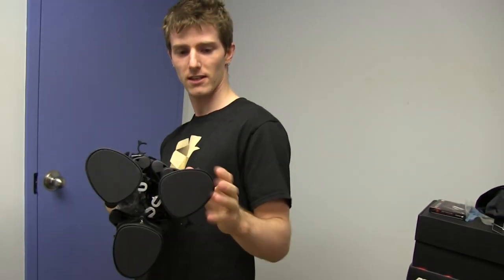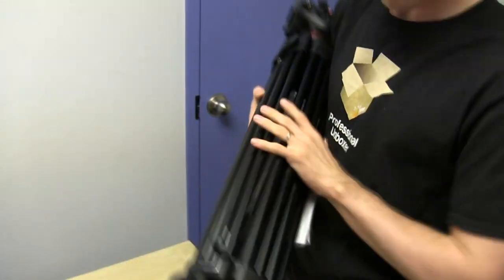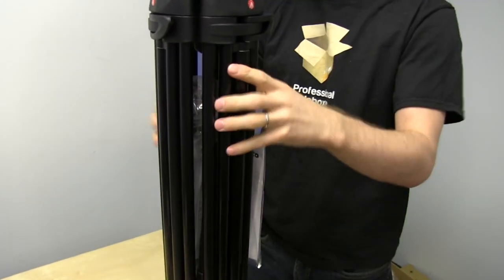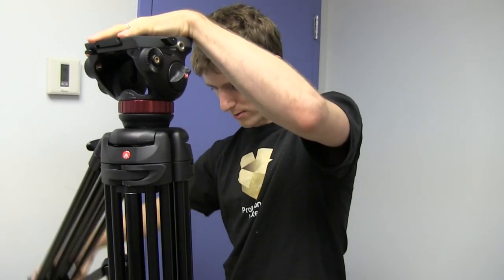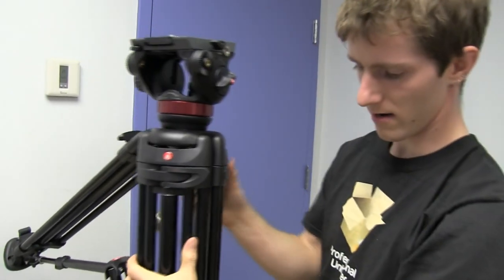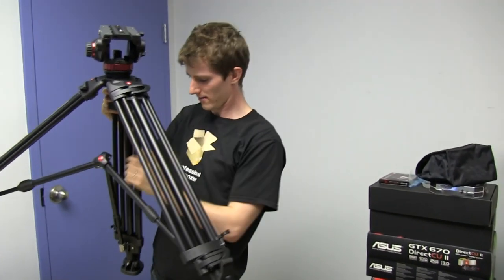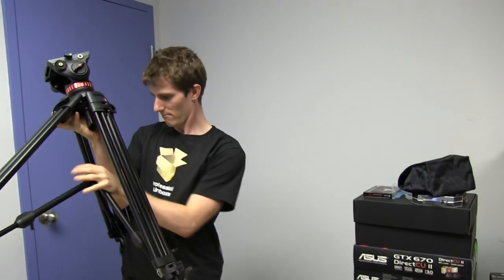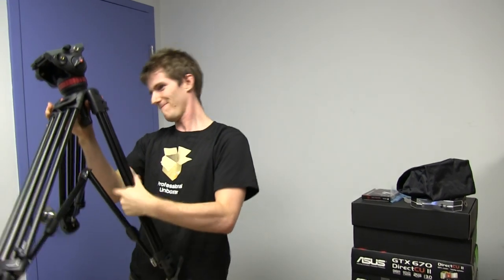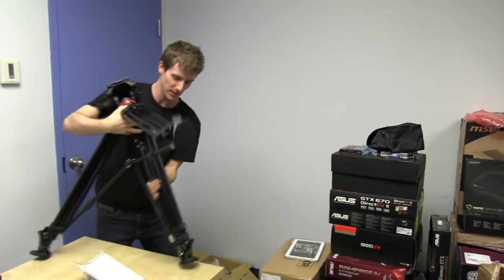It's got little rubber feet on here — see that texture? And then these are something... it's coming apart now. Awesome. This seems to be some kind of stabilization doodad that involves this being actually quite heavy and difficult to maneuver when I'm holding it up like this.